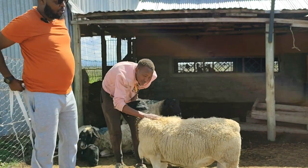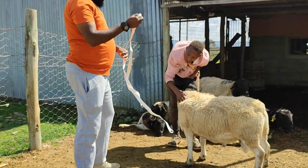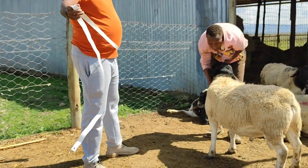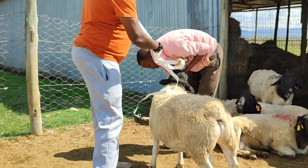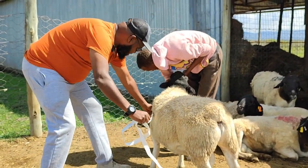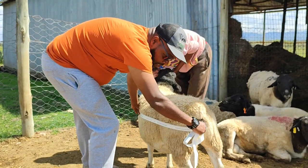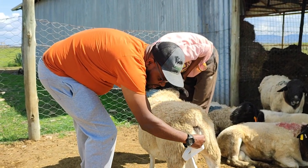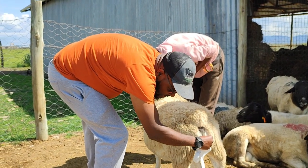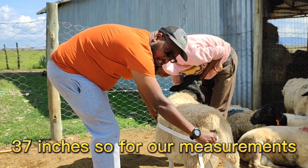The next important thing to look at is the length. When we are looking at the length, we start from the blade just at the shoulder — here at the front shoulder — all the way to the pin bone point. On Nicky, this lands squarely at 37 inches.